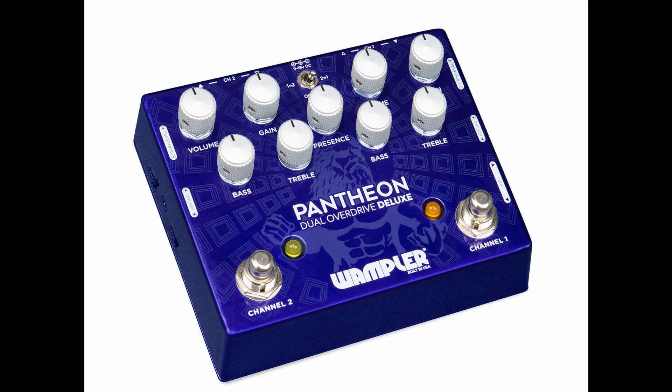The Pantheon Deluxe offers two independent Pantheon circuits, each with slightly different voicings. Channel 1 is voiced closer to an original blues breaker, while Channel 2 has a more modern character, being voiced after the original Pantheon.